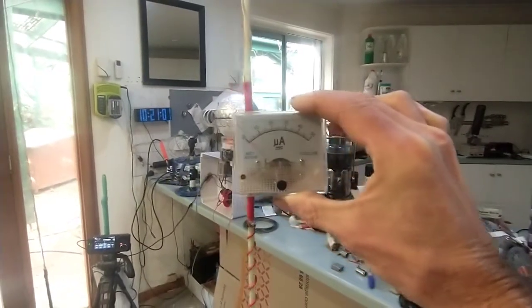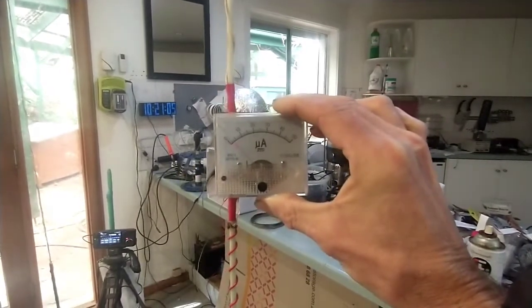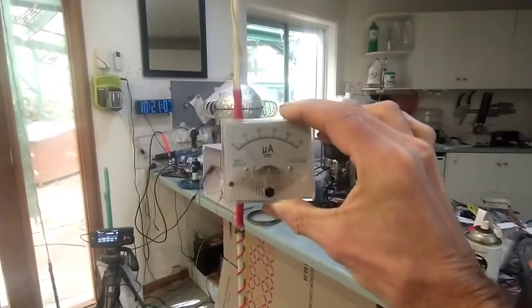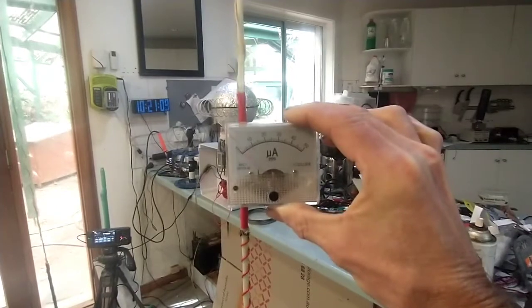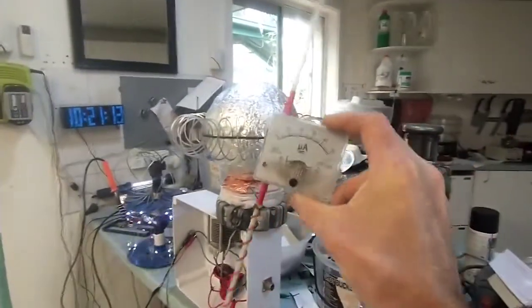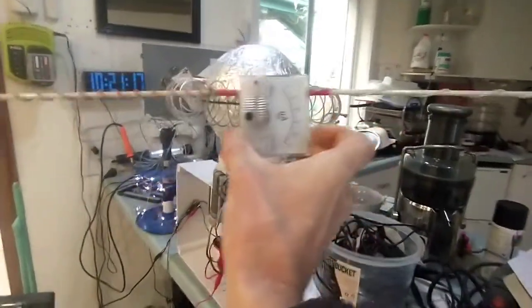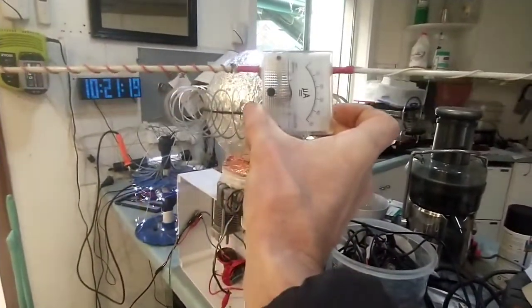As you can see, I've moved a fair way away, and there's clearly not what we would call a vertical TEM wave present.